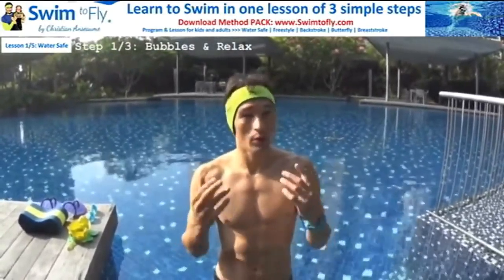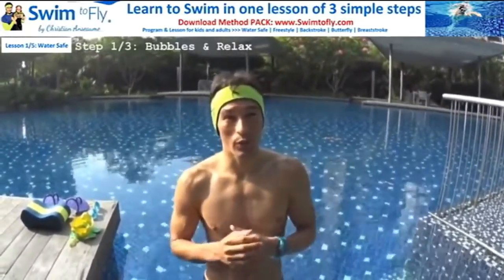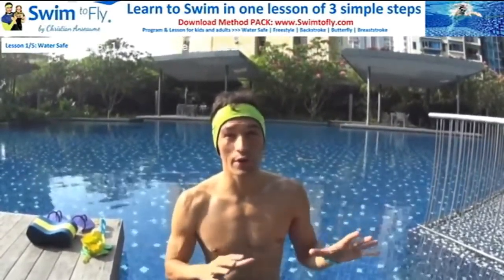Hi, this is Christian from swim2fly.com. Today we're going to learn how to swim confidently and independently in the water to become water safe. The first thing to remember when you swim is to be comfortable and relaxed. Swimming is actually very simple and should not be stressful. Your objective to become water safe means being able to swim in any direction, in any situation, controlling your actions, your breathing, crossing the pool whether it's deep or not — in the sea or in the swimming pool. As a parent or as a swimmer, your first objective is safety.